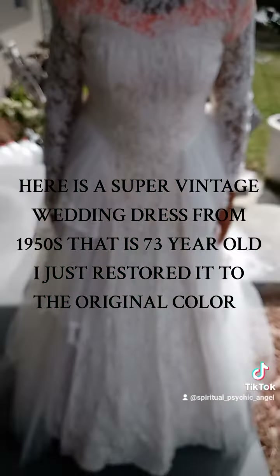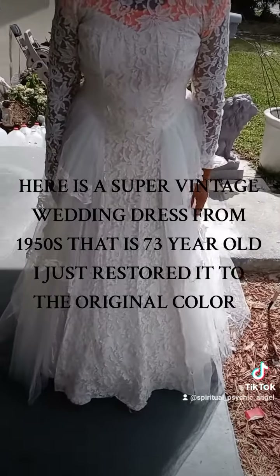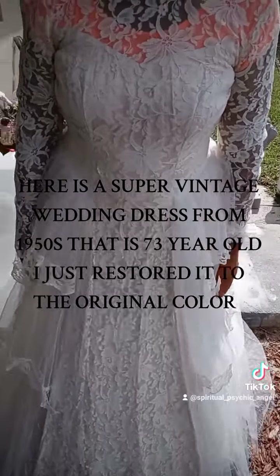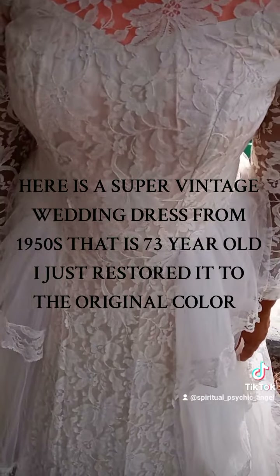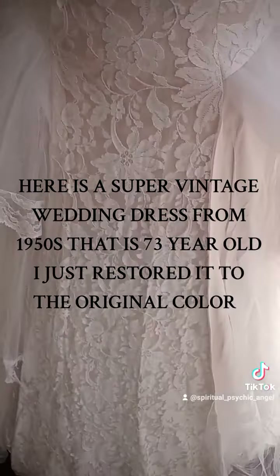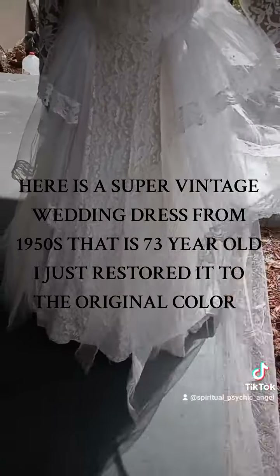For that age, and we're in 2023, it looks great. After me cleaning and everything, I just love the flowers on it. It just brings out a lot of the character, the beauty, and everything like that. But I love how I opened it up and made it look like that.